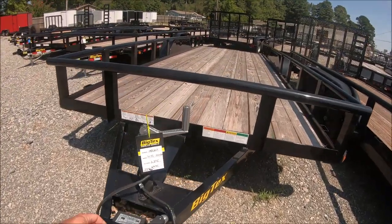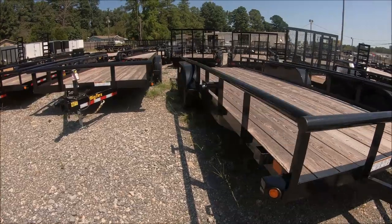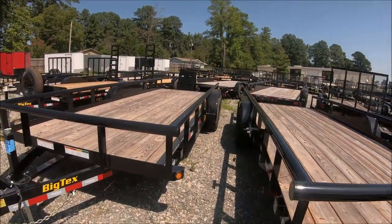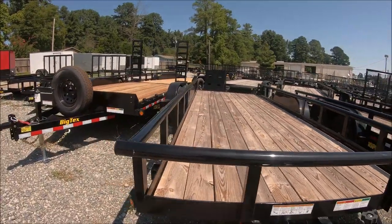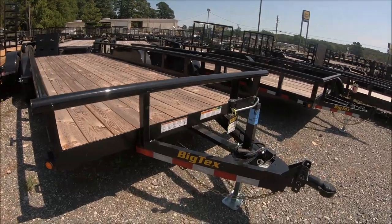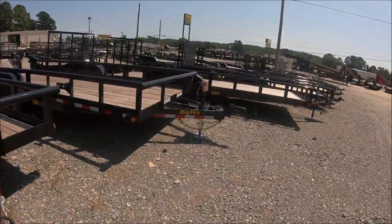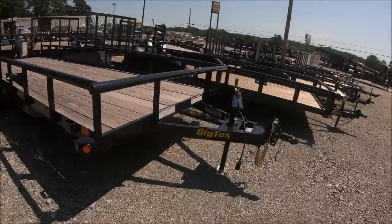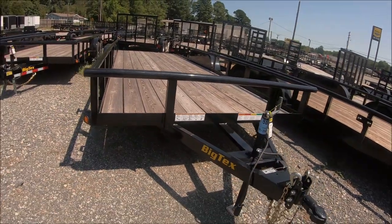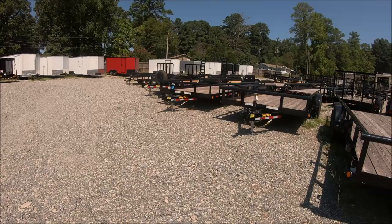Wow, this one's only $2,995. I wonder why it's so much cheaper — it's a 20-footer. It says '70PI' on the side, and the other one is a '10PI.' The difference is probably tow rating — what it can handle weight-wise. Looking at the chassis, the more expensive one looks a lot more stout — it looks like a 4-inch C-channel, while this cheaper one looks like a 3-inch C-channel. So this is going to be lighter duty, and the other one is going to be more heavy duty.